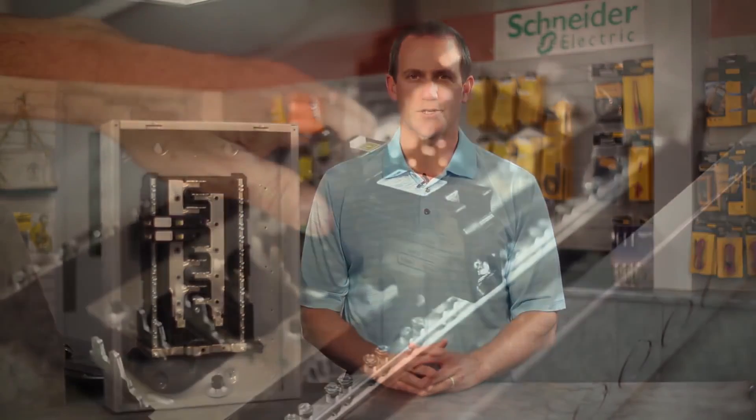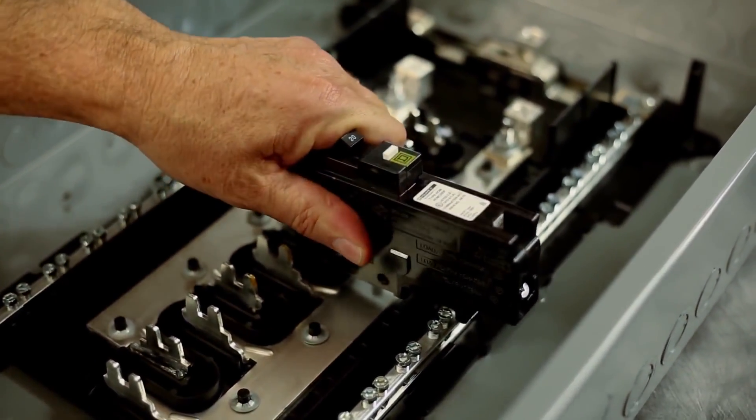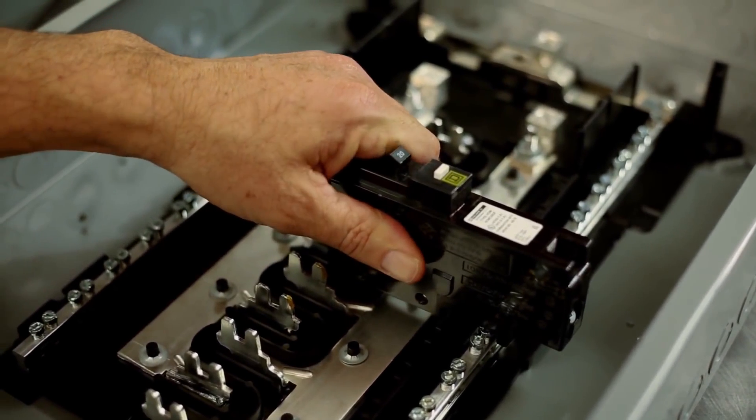Another great feature: to help speed up your installation, our ground and neutral bars accept up to three 10-14 equipment grounds. We also include two smaller ground bars with select main lugs load centers so you can install ground bars where it's most convenient for your application.